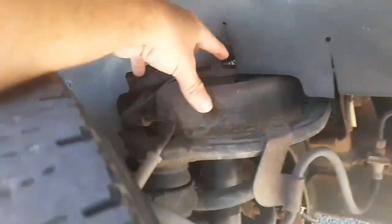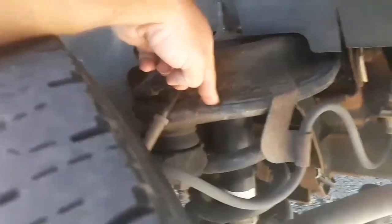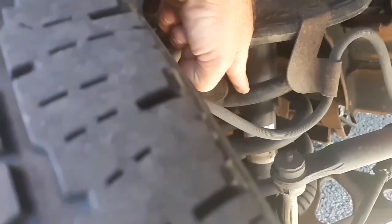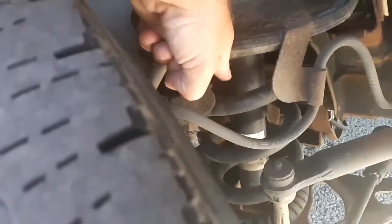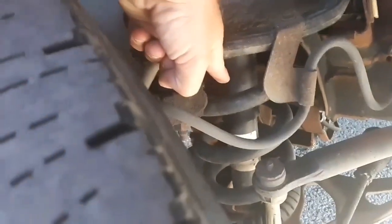Looking behind the front tire, we have the shock mount — it's not cracked or broken and there are no loose or missing parts. The upper control arm is not cracked or broken with no loose or missing parts. This is my brake line — it's not cracked, broken, or leaking. I have my coil spring, it's not cracked or broken with no loose or missing parts. Inside is the shock — it's not cracked, broken, or leaking with no loose or missing parts. This is my sway bar — it's not cracked or broken with no loose or missing parts.